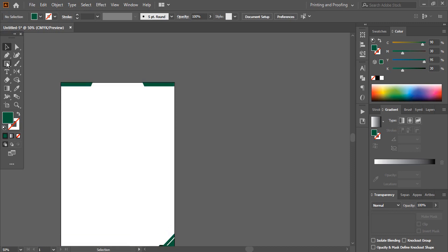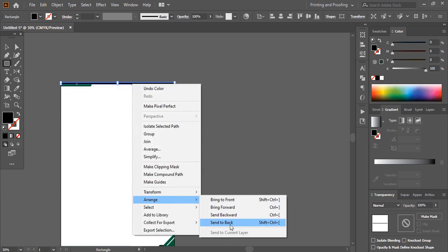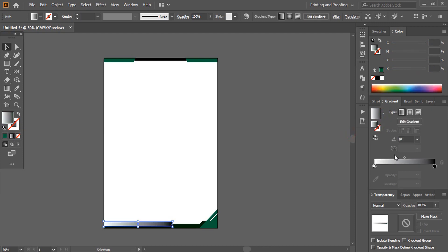Now using the rectangular tool I'll draw a small rectangle here and change the color. I'll right-click and send it to back. Let me select this one — here are the gradient color options. If you don't have this panel you can go to Window and add it. From here you can use any gradient color; ready-made options are given.